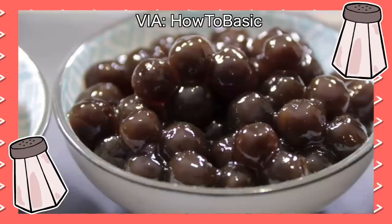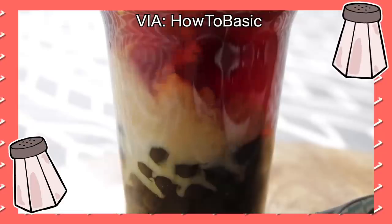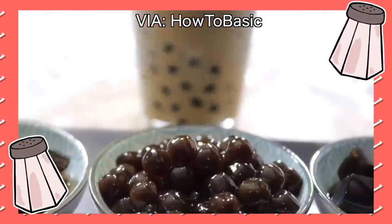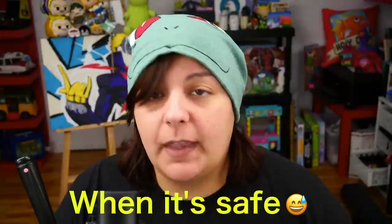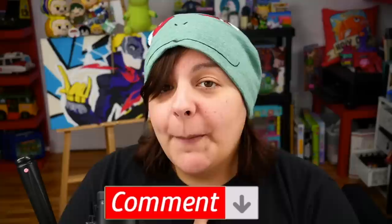If you don't know what boba is — boba is a drink that is sometimes milky, sometimes tea-like, and it has these little tapiocas. They could also have jelly, but trust me it is one of the most delicious things ever. If you haven't had boba, get yourself to the nearest Chinatown. If you do like boba, let me know your favorite flavor in the comments — personally my favorite is either watermelon or honey honeydew.